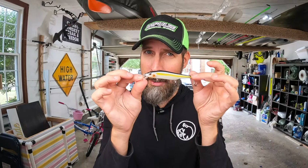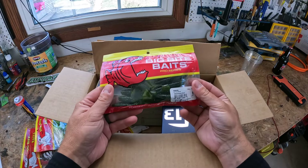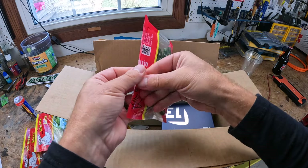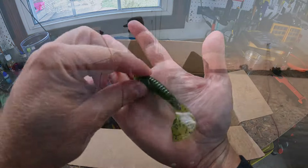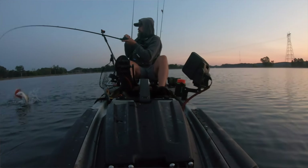What other goodies we got in here? Another Big Bite Baits. This is gonna be your watermelon seed five inch grub. Let's go check that out. Oh yeah, juicy. I would probably throw this on like a ball head jig or something, and this is my favorite color. That's what catches them around here. So look forward to throwing that bad boy.